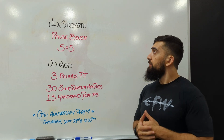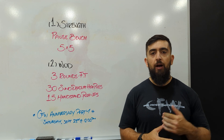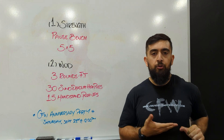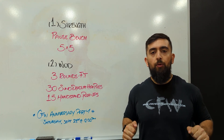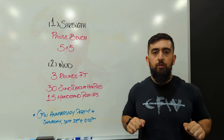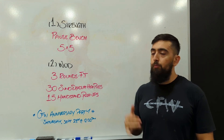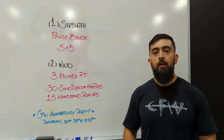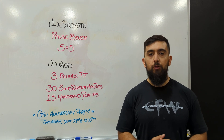Alright guys, happy Monday. Today's strength work, we're doing some pause bench press — five sets of five. We're going to pause at the bottom at the chest. Once we get the bar to our chest, pause there. Try not to let it rest on your chest; you want it to just hover a little bit so that you're keeping tension on the bar. Then press back up to get that rep in. We're going to do five reps per set, and if it feels good, we're going to add weight. We want to make these five sets feel challenging.